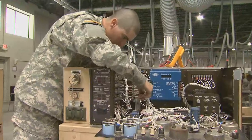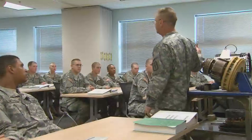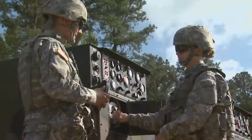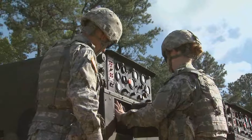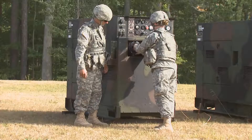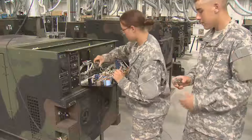In addition, you'll train to repair electrical components. After your initial entry training and advanced individual training, you'll work supporting Army operations in the field day or night, performing preventive maintenance checks on generation equipment, or replacing voltage regulators, governors, or circuit cards.